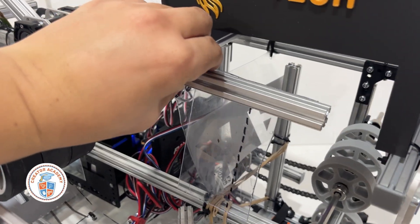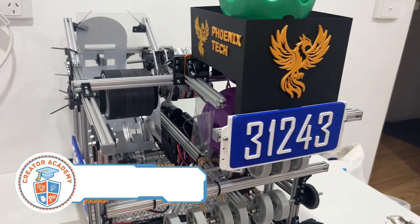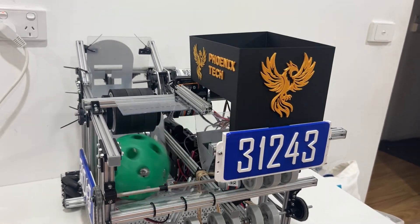Improvement number 6 is a high flow indexer. This simple gate controlled by a servo allows the artifacts inside the hopper to drop quickly into the shooting ramp, reducing the time between shots and increasing your maximum score.